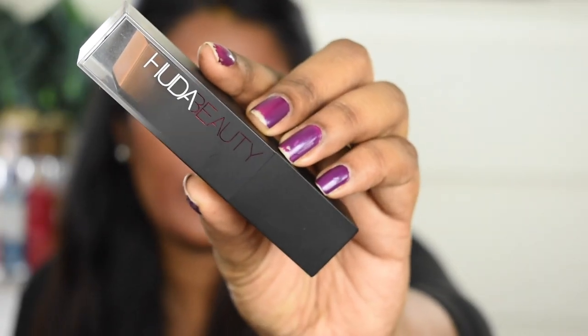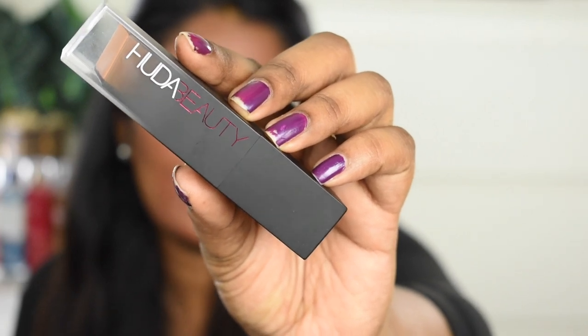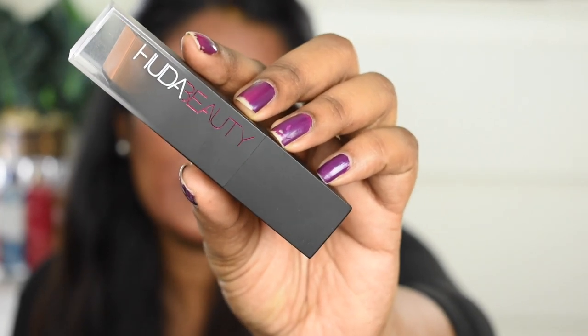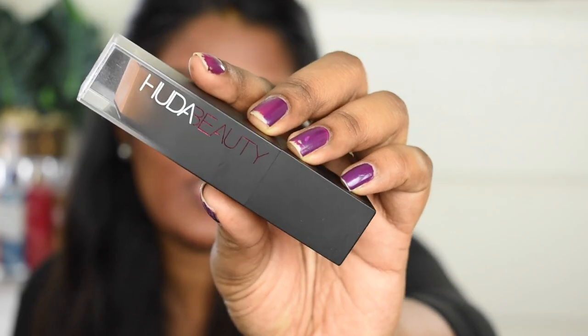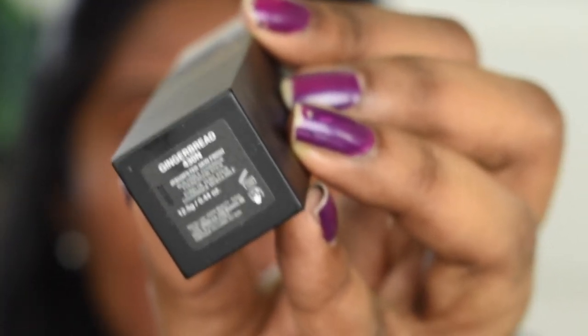So today I'm going to use the Huda Beauty Fox Filter Skin Finish Buildable Coverage Foundation Stick. My shade in this foundation is 430 Gingerbread. I'm going to apply this foundation and then blend it using a foundation blending brush, going in sections.